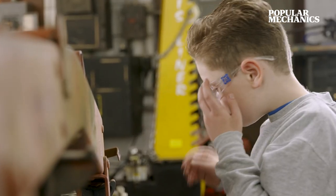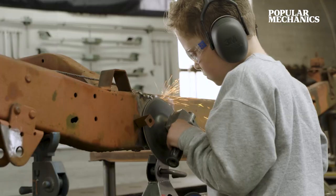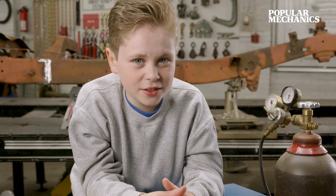First, grind the areas that are going to be welded so that they're bare metal, so they will look more professional. If you skip this step, it's going to be very, very sloppy.